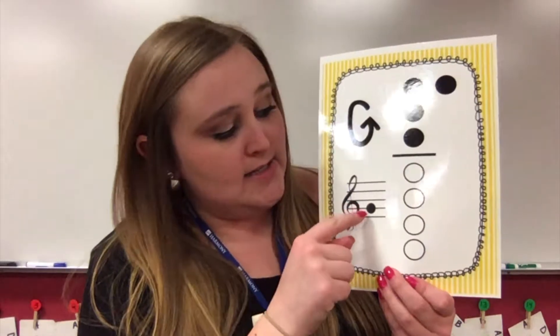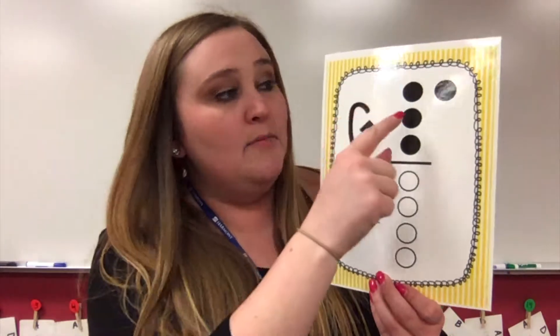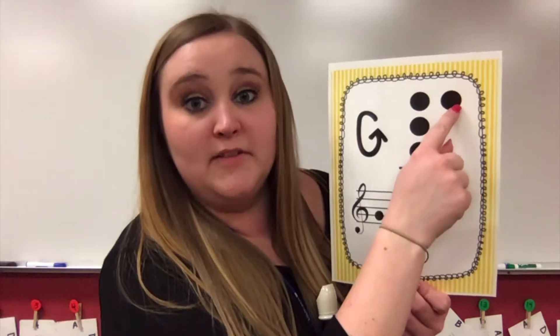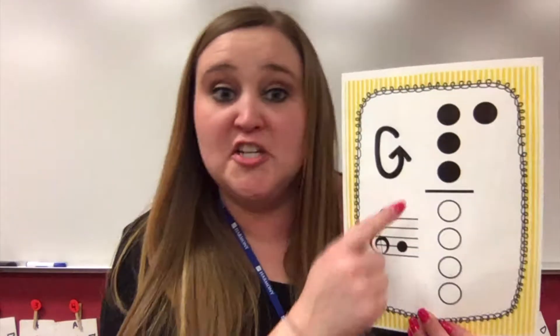If we look at the fingering chart, G is on the second line here. If you remember, every good boy does fine — there's our G. For B, our first note, we just had our first finger covered up and the thumb hole. Then for A, we added our second finger. Now for G, we're adding our third finger covered up.